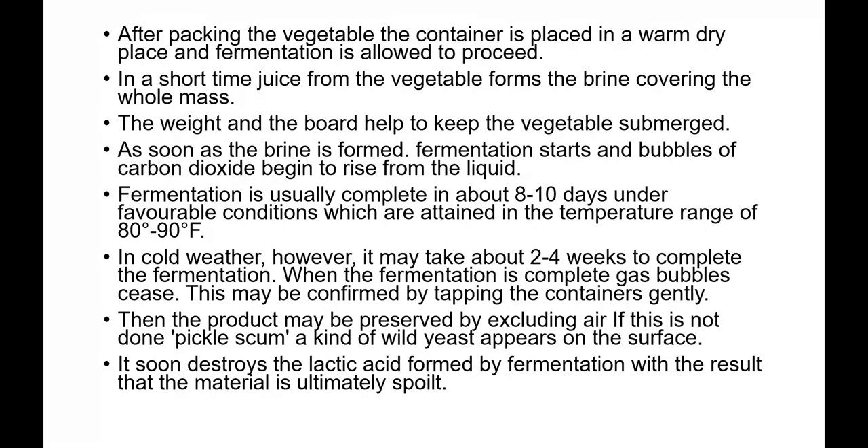If air is not excluded, pickle scum — a kind of wild yeast — will appear on the surface immediately. This will destroy the lactic acid formed by fermentation, resulting in spoilage of the pickle.